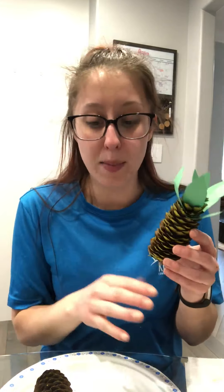Whatever you want, grab all that. You're going to need scissors, construction paper, glue, and some sort of a workstation. My workstation today is a paper plate.